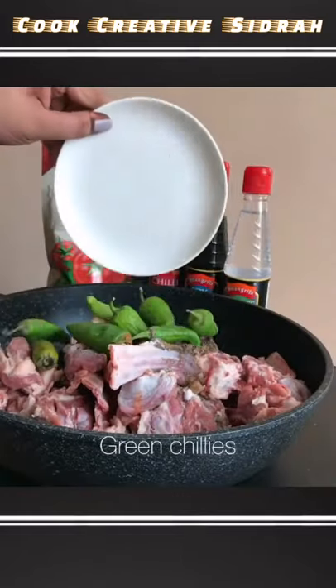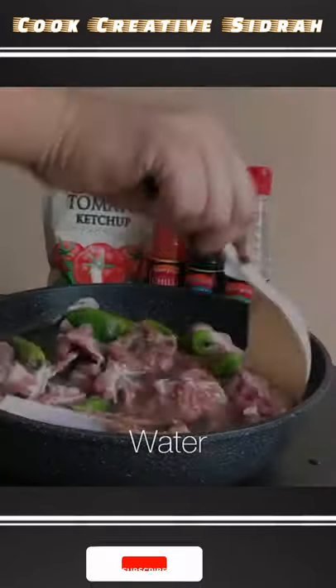Shangri-La products are amazing — they've made life so much easier. Added green chilies and water.